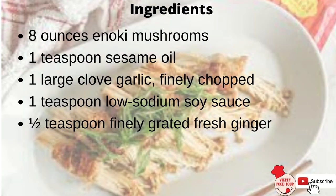Ingredients: 8 ounces enoki mushrooms, 1 teaspoon sesame oil, 1 large clove garlic finely chopped, 1 teaspoon low-sodium soy sauce, and half a teaspoon finely grated fresh ginger.